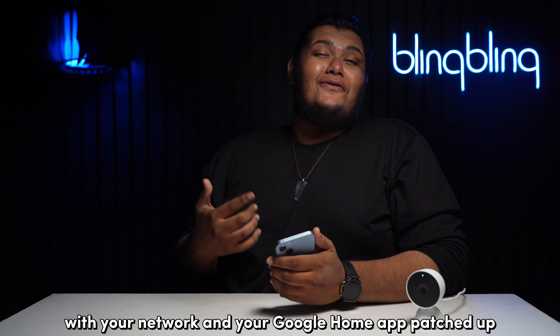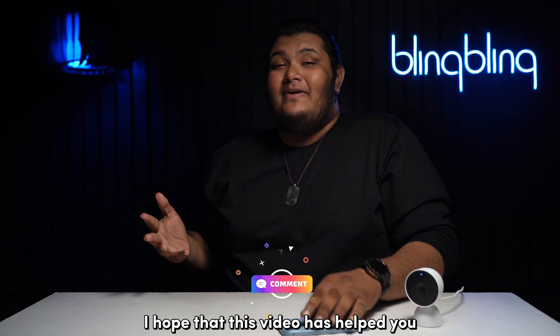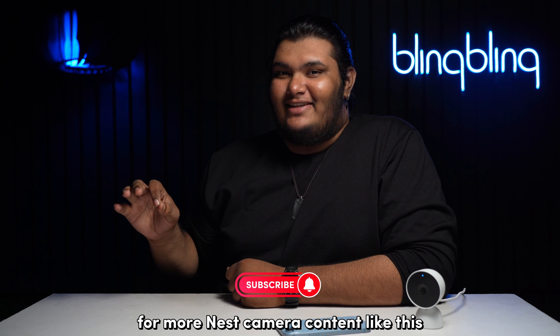With your network and your Google Home app sorted out, you should no longer have issues with the blue light on your Nest camera. I hope that this video has helped you — do comment your thoughts below after giving us a thumbs up and subscribing to our channel for more Nest camera content like this.